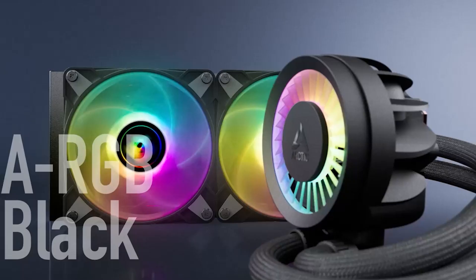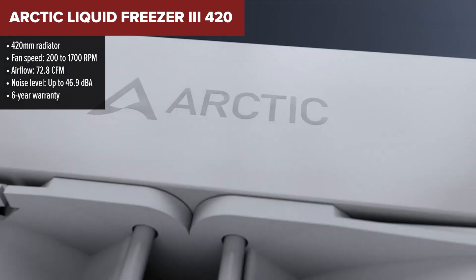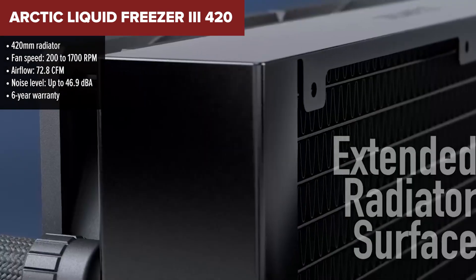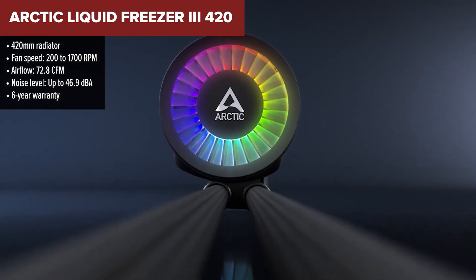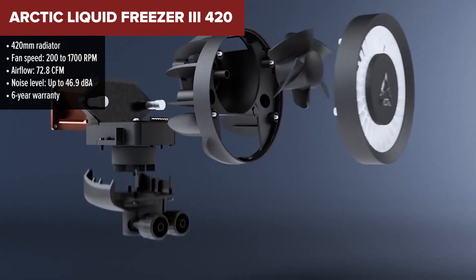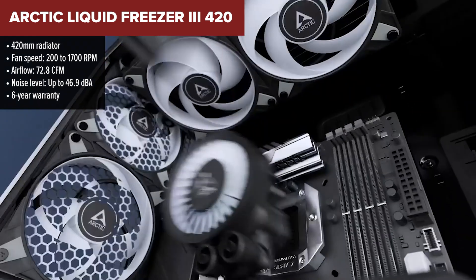At number 4, we have the Arctic Liquid Freezer 3 420. This one steps things up with a massive 420mm radiator, offering some of the best raw thermal performance on the list. What really makes the Liquid Freezer 3 stand out is its integrated VRM fan on the pump block, which adds extra cooling to your motherboard's power delivery components — something you don't get on most coolers.